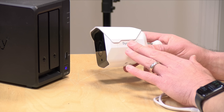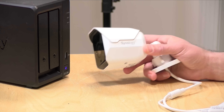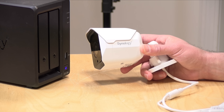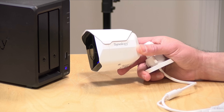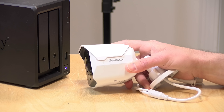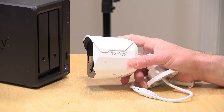The big draw on this camera for Synology users is that the camera comes with the license. Typically on a NAS like the one I have here you'll get Surveillance Station for free and can connect two cameras, but adding more usually requires buying a license. These cameras come with the license, so when you're using a Synology camera you still have your two free slots available for other cameras — and that is going to be a big draw. The cameras also come with a three-year warranty.